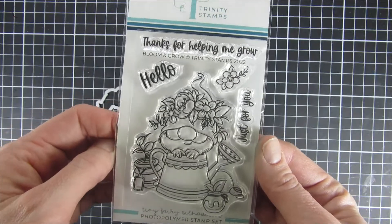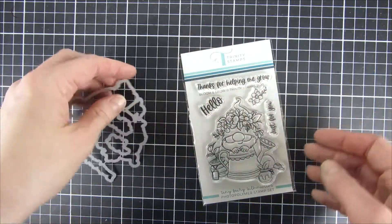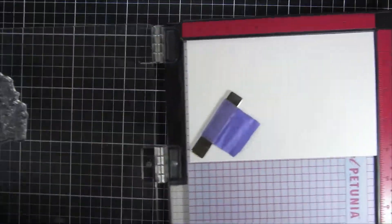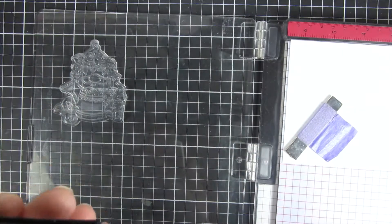I will use this little cute gnome from Trinity Stamps. This one is called Bloom and Grow and it's just adorable. There are coordinating dies available and I will be using them for this project today.